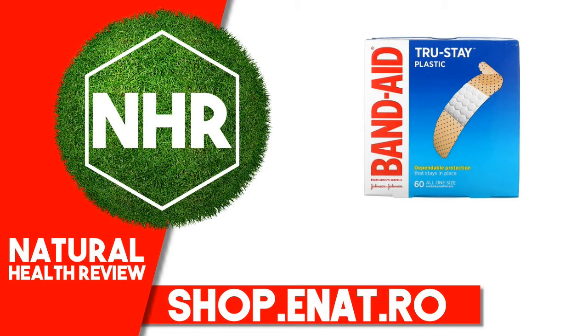Warnings: For medical emergencies, seek professional help. Not made with natural rubber latex. Sterile unless individual wrapper is opened or damaged.